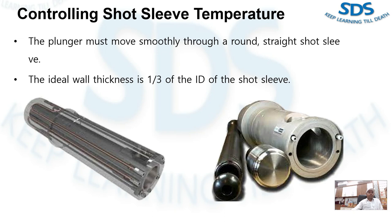If the wall is too thin, hot spots will develop. Unequal expansion will cause ovality of the sleeve. This will result in excessive wear on both the sleeve and the plunger. If the wall of the sleeve is too thick, however, the sleeve will retain too much heat and the entire sleeve will overheat.